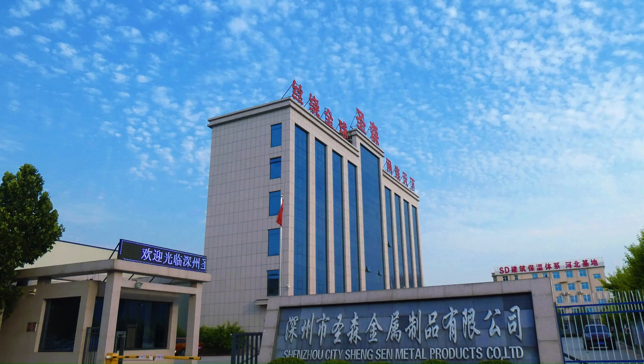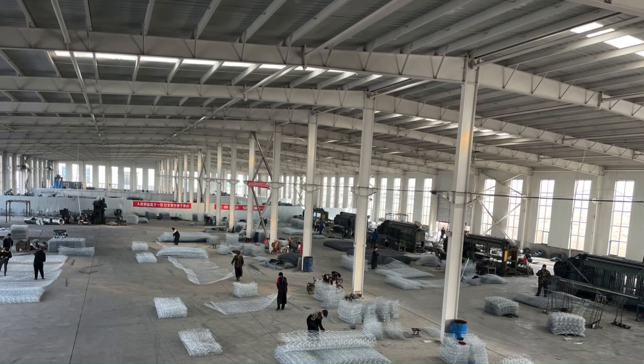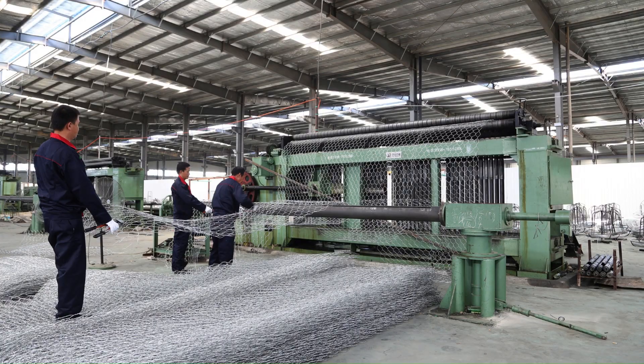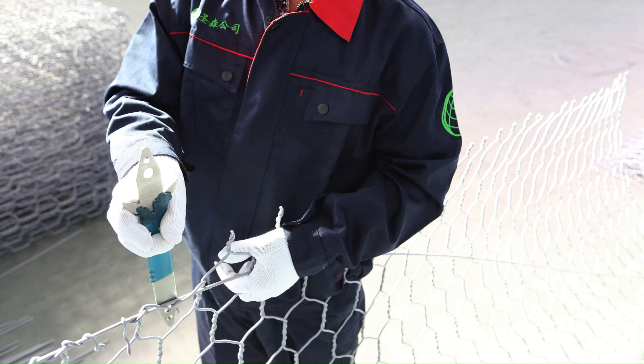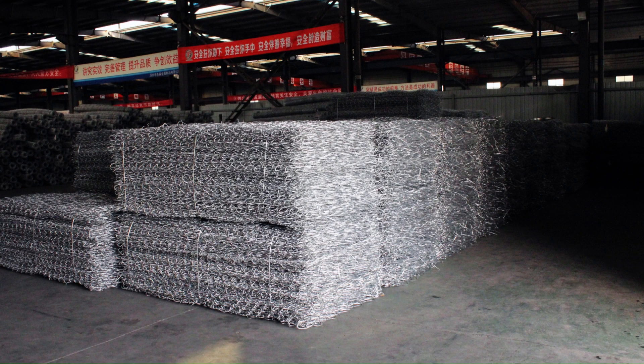Hello everyone, and a big welcome to Shinxen Metal. Today, we will walk you through the step-by-step process of installing a woven gabion basket. Before we get started, make sure you have all the necessary tools and materials ready.